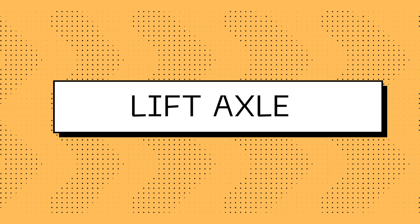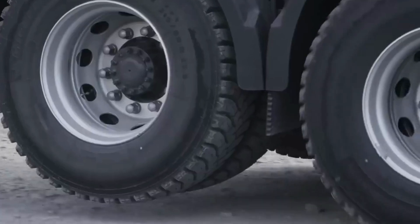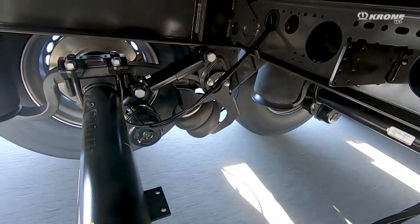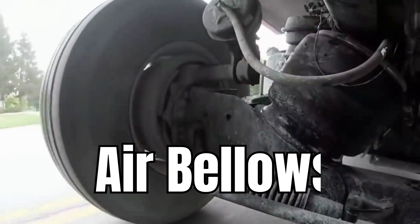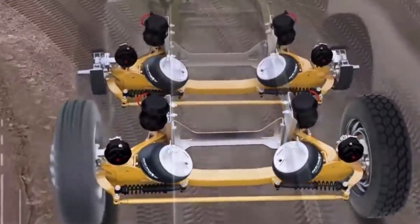This is where something called a lift axle comes into play. A lift axle is a heavy truck axle that is designed to lift some tires off the road. On each side of the axle, a space-saving two-folded air bellows is installed, which is filled with air and lifts the axle via a spring link.